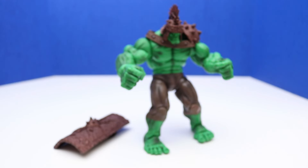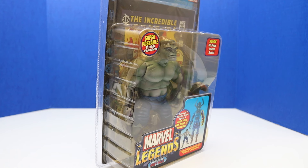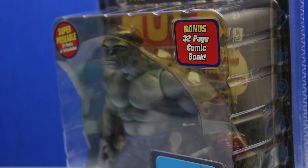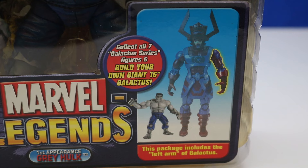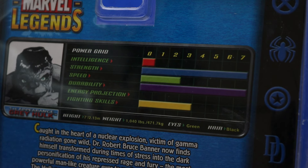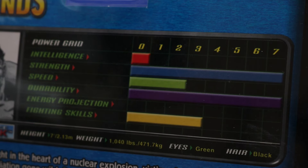Now let's move on to Hulk from 2005 — this is the Galactus series Marvel Legends First Appearance Gray Hulk. It also comes with a bonus 32-page comic book, and we get the left arm of the Galactus Build-A-Figure. On the back of the package there's a power grid: Intelligence is very low for Hulk; Strength is all the way to the max; Speed is so-so, almost in the middle; Durability is also maxed out; Energy projection is minimal; and Fighting Skills is pretty good, right in the middle. His strength and durability really make up for the other stats.